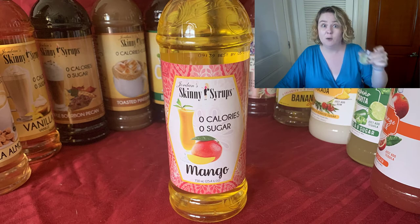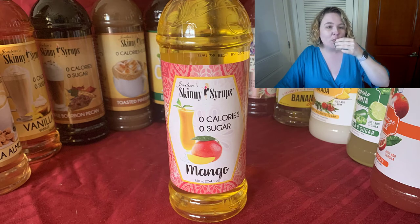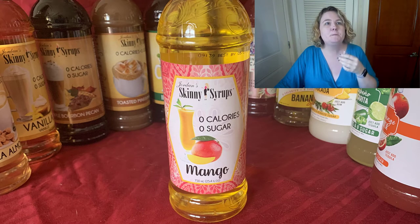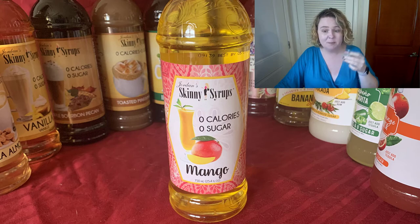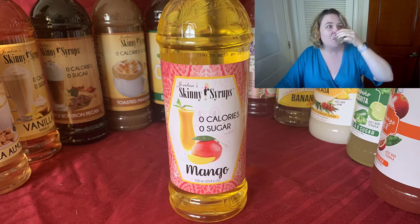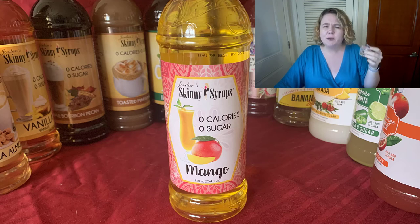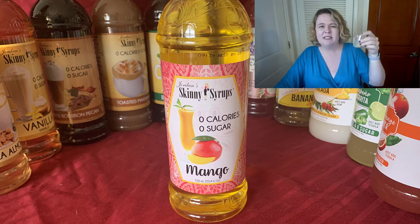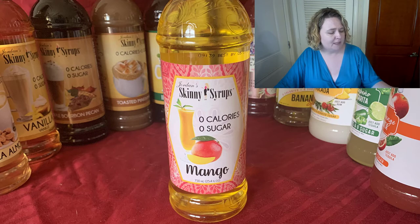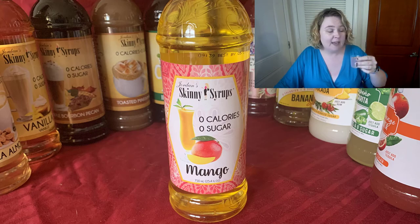Next up is the mango. I like that — it's not quite as sweet as the banana split, but it's just got a good fruity, summery flavor. I would have some seltzer, some of this, and throw in some random fruit scraps and have a low-calorie sangria. I didn't mention wine, but I suppose you could put that in there too.